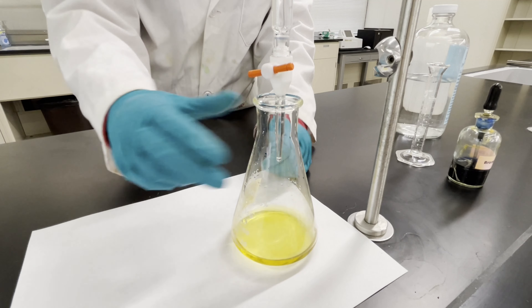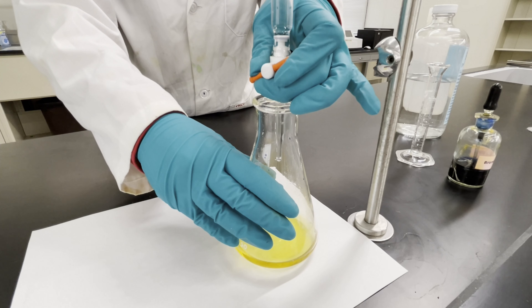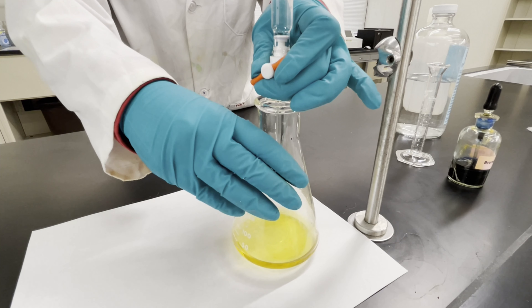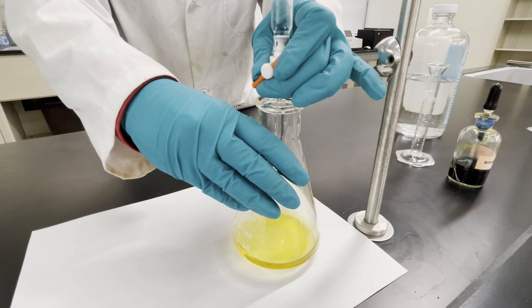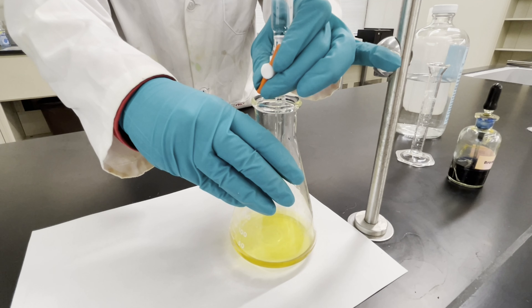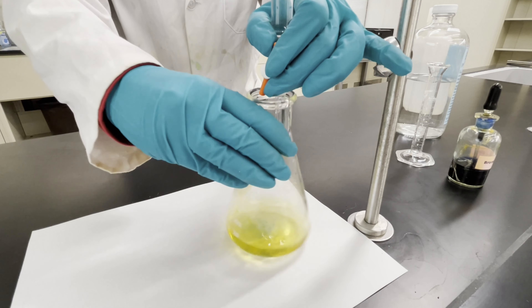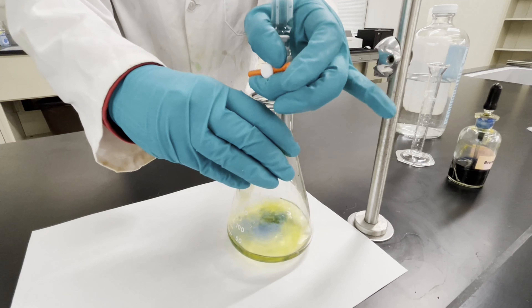For example, in this titration, we measured 10 milliliters of a known amount of hydrochloric acid. We know the amount of acid added, as well as how this reacts with the base. In this case, hydrochloric acid will react with an equal amount of sodium hydroxide base. When we add the base, we keep track of the volume added by checking the initial and final volume on the burette.